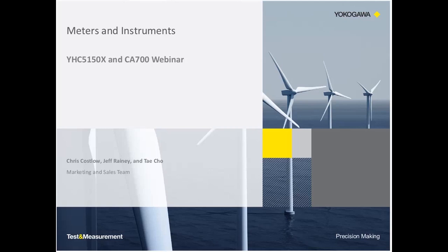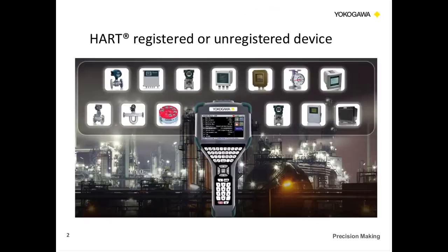The first product we're going to discuss is the YHC-5150X, the Fieldmate Handheld Communicator. One thing I want to point out before we get started is the YHC works with all manufacturers' devices that have the HART protocol. So we definitely want you to use Yokogawa products such as flow meters and transmitters, but this works with every product from all other manufacturers — their flow meters, pressure transmitters, and temperature transmitters — if they have the HART protocol.